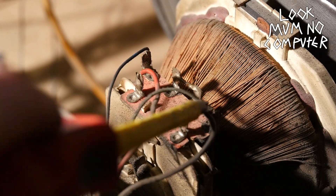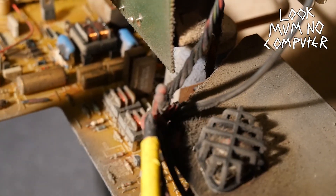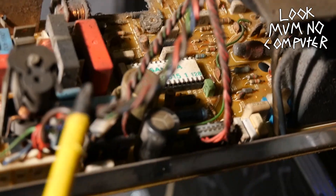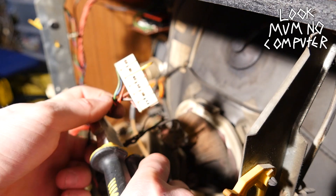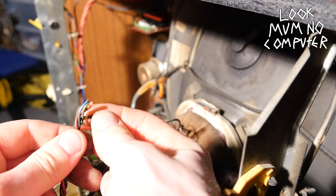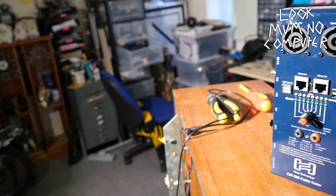Now it's time to locate the wires that connect these coils to the circuit board down below. He's going to remove them from the circuit board and then give it a little snip. He will have found four wires — two wires per coil equals two coils.